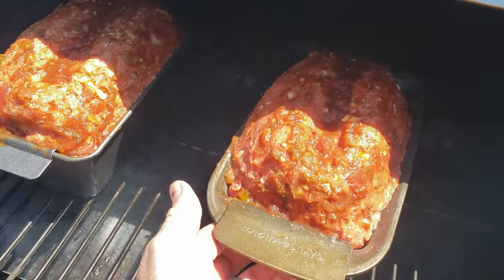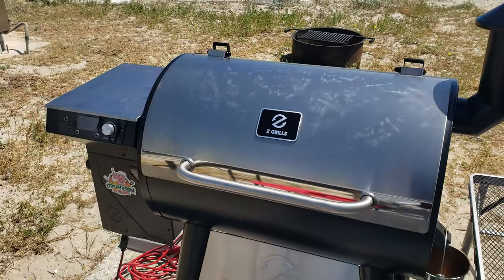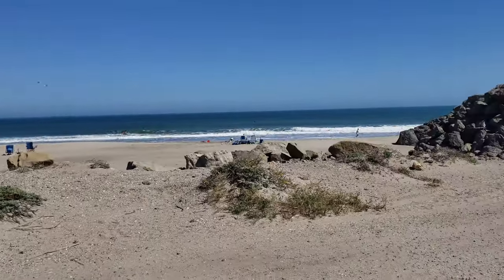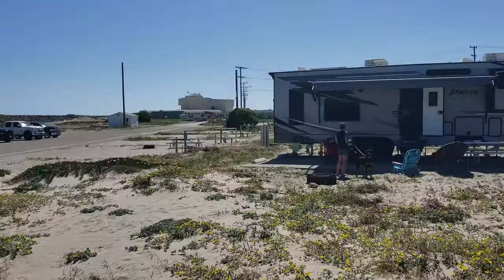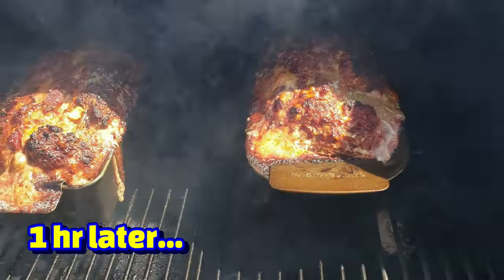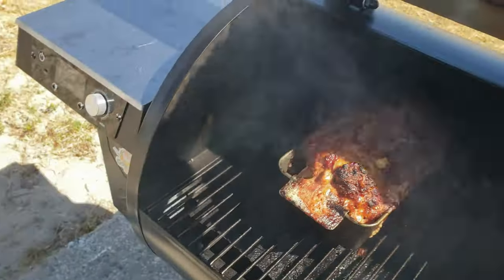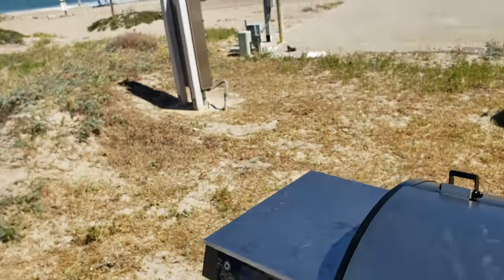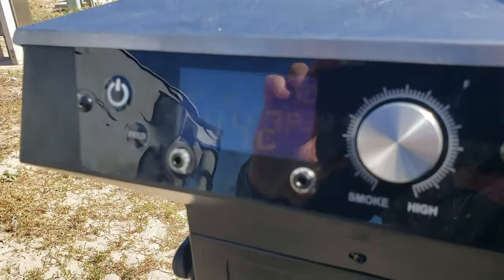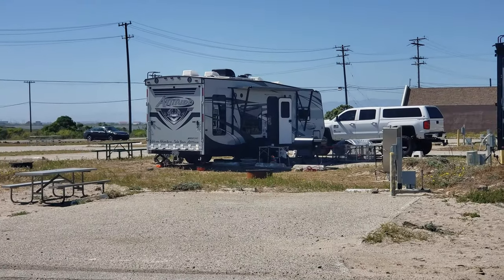Here we go guys — two meatloafs going on. Look at that, oh man, that's so juicy looking. It's beautiful. They've been on there for an hour and a half — took a little bit longer because there's two.